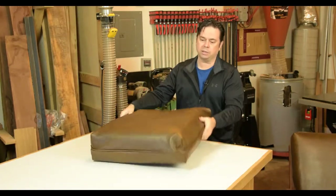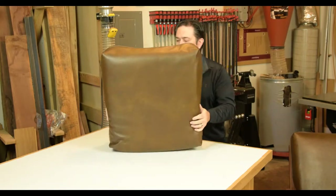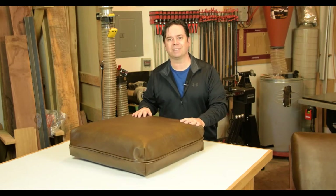You're done. Just work into the corners a little bit, get the cushion looking the way you want. It's a nice easy way to stuff a cushion in just a couple of minutes. Try it yourself.